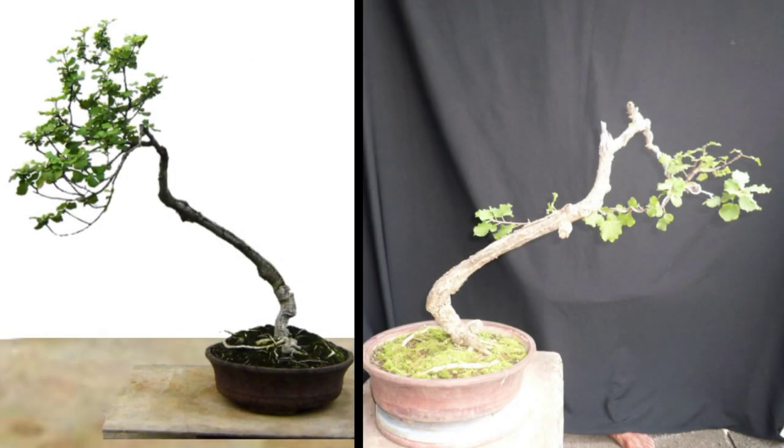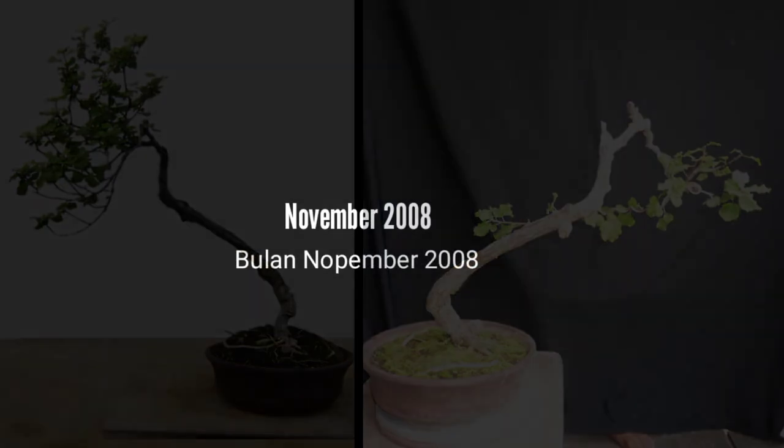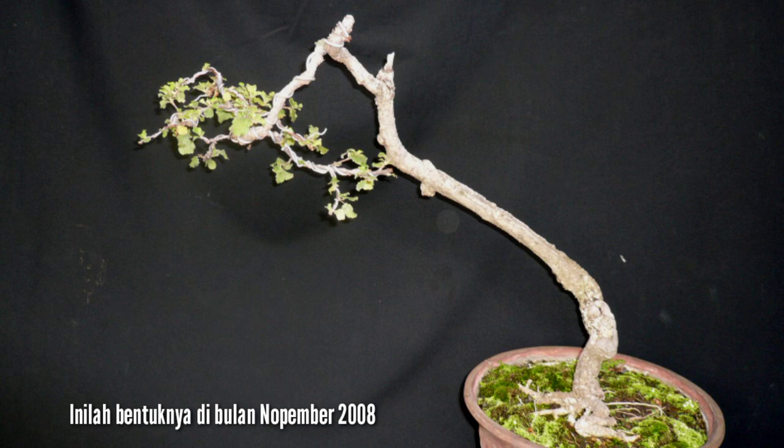In March 2008, I made a drastic cutting and changed it into a simpler shape. You can see the picture after the cutting. This is the shape on November 2008.